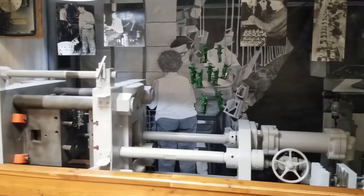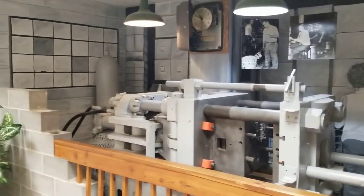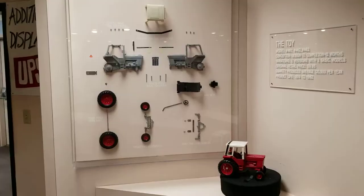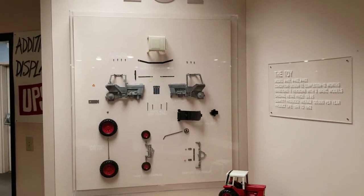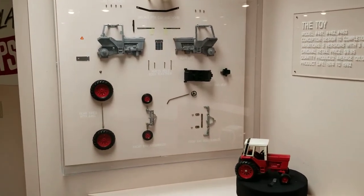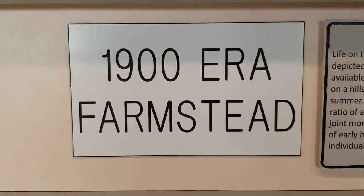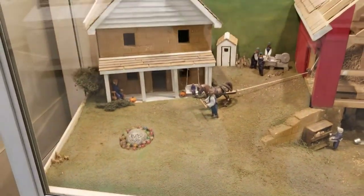This would be the piece of equipment they would have put the mold in when they were casting the different toys they made. And here's all the little bits that go together to make one toy. This section is all going to be a bunch of little dioramas they have built, which I thought were pretty interesting — just the detail in them.